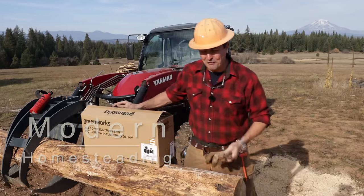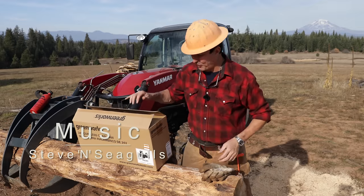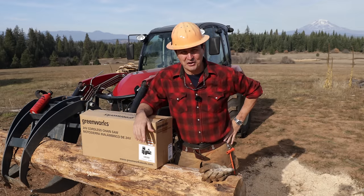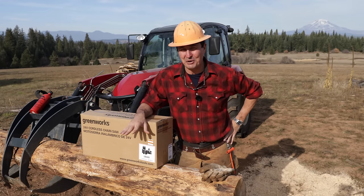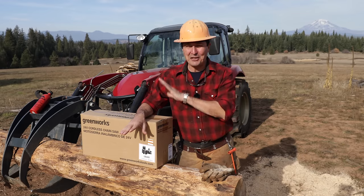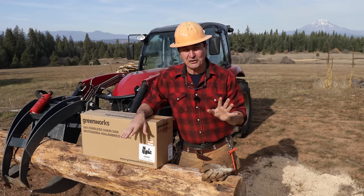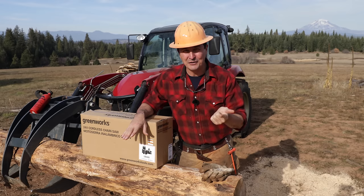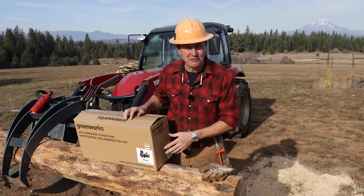Welcome back friends of the homestead. I've got a fun video for you today, also requested by some of my subscribers. Today we're going to be testing the cheapest cordless chainsaw on Amazon. Prices fluctuate, but I got the whole thing for $68, and that included shipping — with a battery, a charger, two chains, and a 10-inch bar. So let's open it up and see what you get for $68.